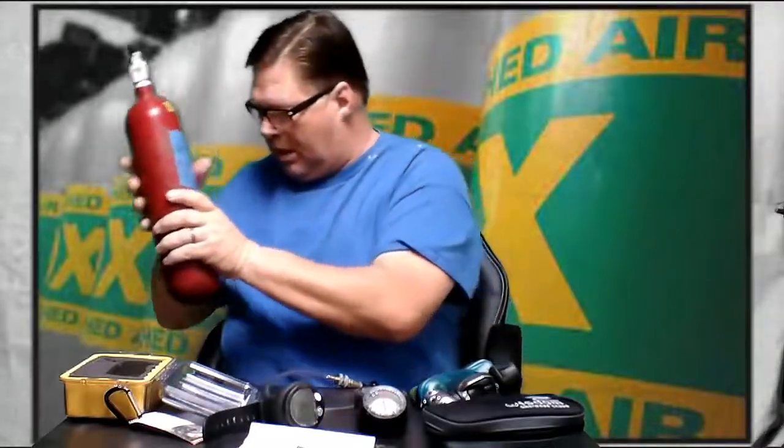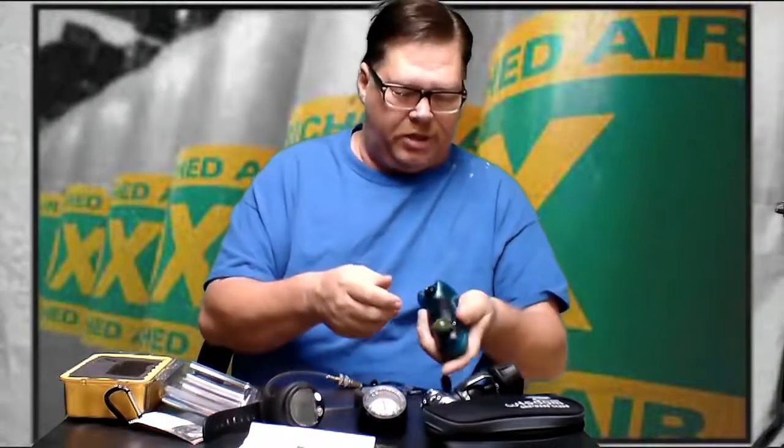I would set my dive computer for 32% — even though it's 31.9%, you can't get that precise on the computer since it goes by whole numbers: 31, 32, 33. So I would set it at 32. Always round over rather than under. Be safe, be smart.